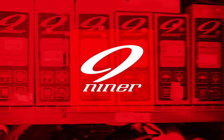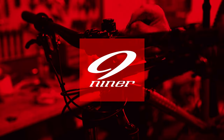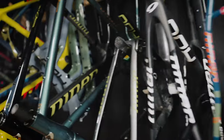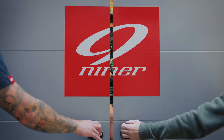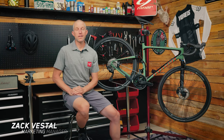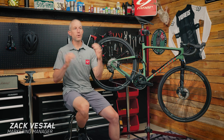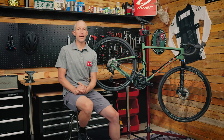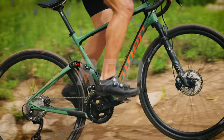Hey everybody, I am Zach Vestal. I'm the marketing manager here at Niner Bikes. Welcome to Inside the Nine in the Niner Garage. This is where we're at and we're going to talk today about the MCR-9 RDO.